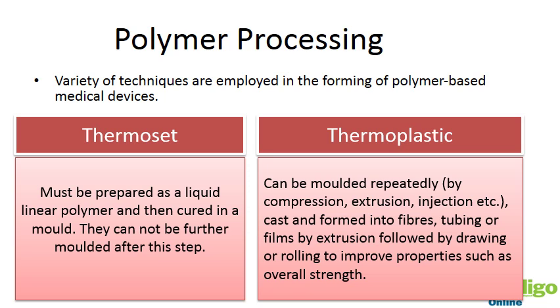If we remember, we talked about thermoset and thermoplastic polymers. Thermoset polymers are rigid crystalline structured polymers that once cured cannot be remolded. Thermoplastics, on the other hand — using the spaghetti analogy of intertwining polymer strands — can be molded repeatedly. They can be reheated and remolded repeatedly, and depending on the type of polymer you have, it's going to dictate the processing technique that you can do.